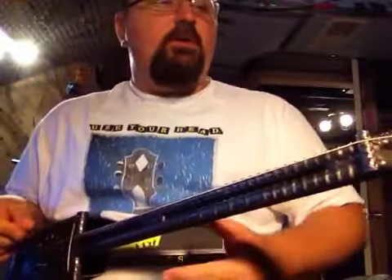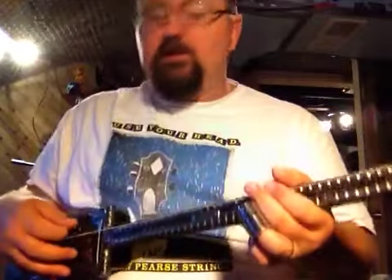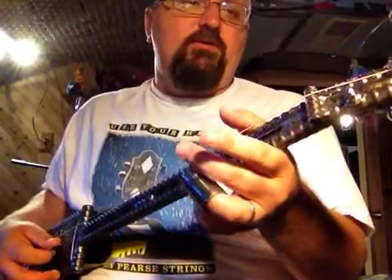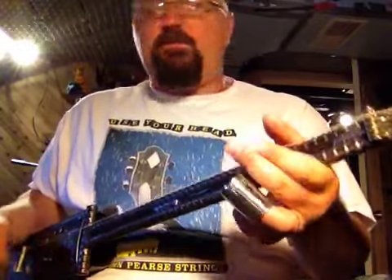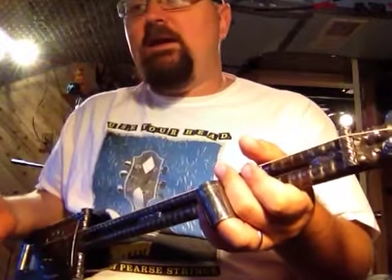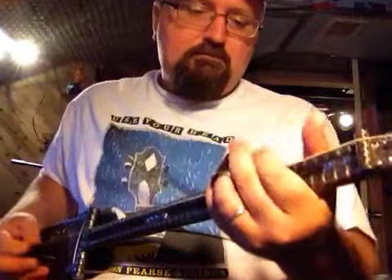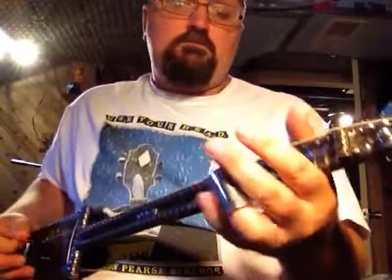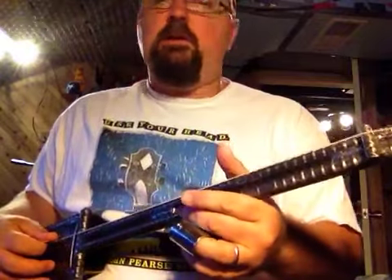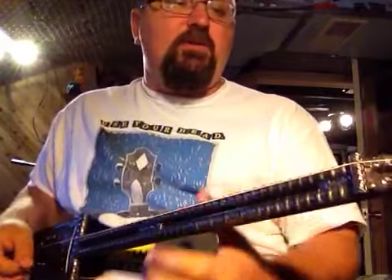I'm using this to show my new tuning — it's just a double-E tuning. You use a low-E string and a high-E string off a pack of electric guitar strings, or if you're using an acoustic guitar, a high-E and low-E off an acoustic pack. I have it both tuned to E octaves: low-E, high-E. They're two octaves apart from each other.